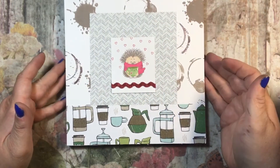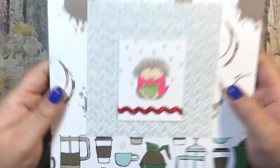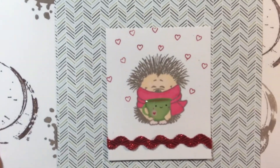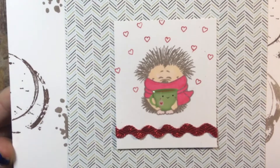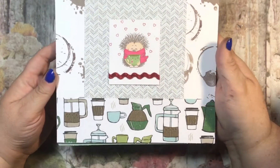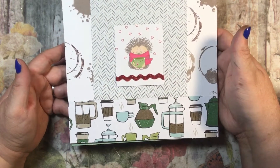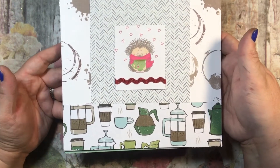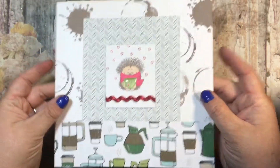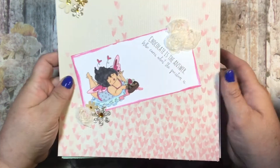This one is for January and I just did a coffee theme. I love this little hedgehog - one of my friends and subscribers sent this to me and I thought it was too darn cute. So I made a page focusing on that cute little hedgehog, just coffee-themed to kind of warm you up in a cold January.